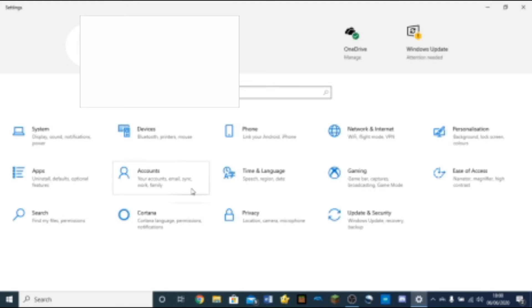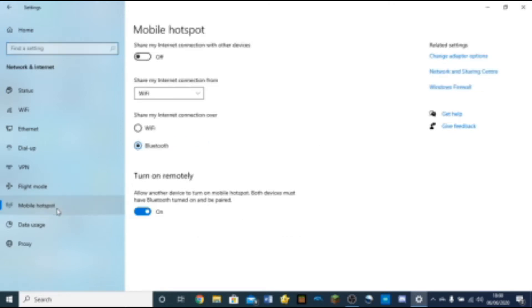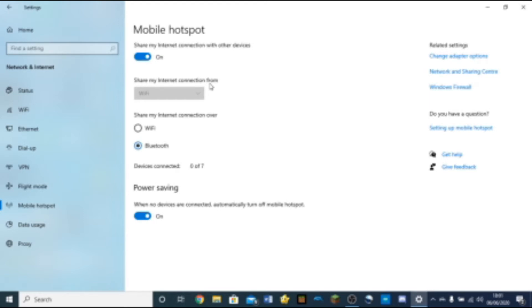First, go into your system settings menu on your computer. Click the start button and you'll see the settings menu. Enter that and make sure your PC has an active internet connection. Go to Network and Internet, then select Mobile Hotspot. You can share via Wi-Fi, but if that doesn't work, choose to share your internet connection over Bluetooth, since that one works most of the time. Turn your internet connection sharing on.